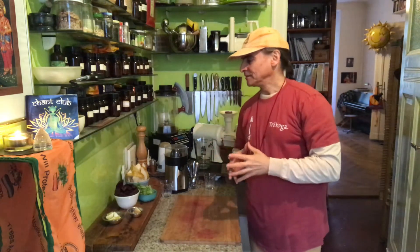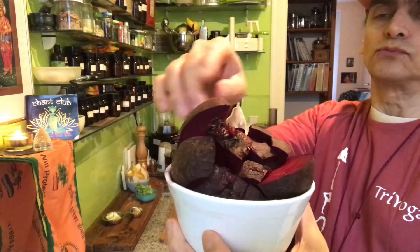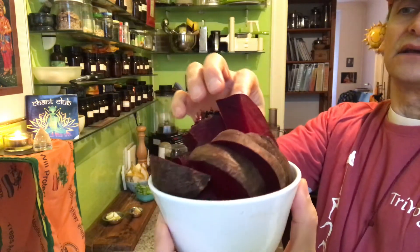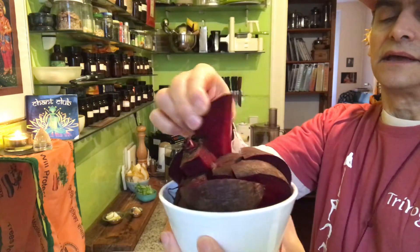That was with pear and a little bit of lemon. Here I have a beet, it's a large beet. I just wash them thoroughly and brush a little bit with the veggie brush, and then you cut them into small pieces for the juicer — then it goes into the juicer mouth, the opening.